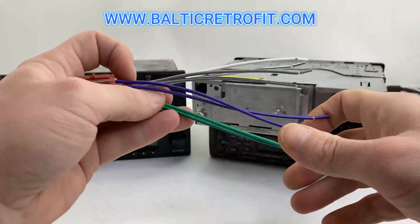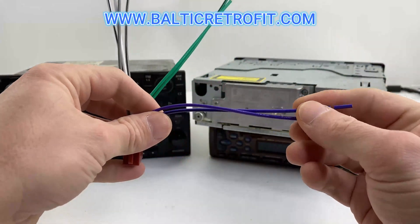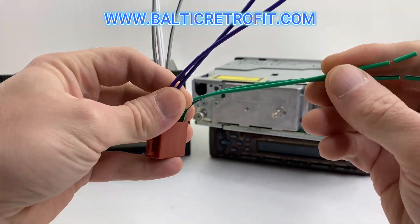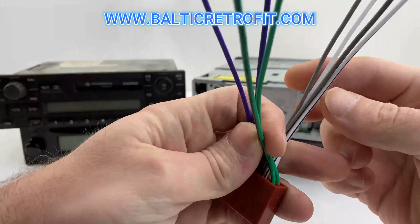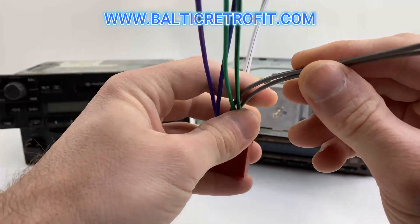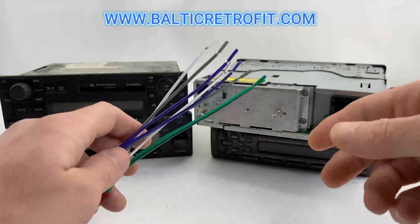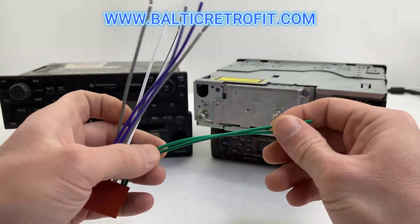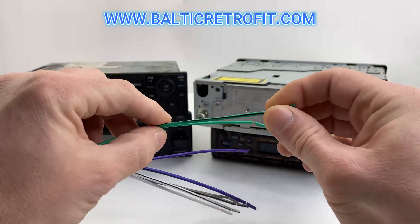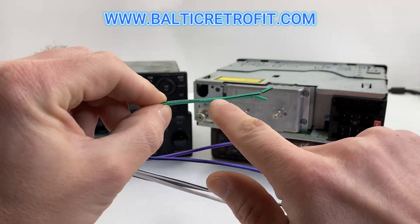The black wire is always negative. For speakers: the violet color is rear right, green is rear left, gray is front right, and white is front left. Speakers also have positives and negatives, so just have a look at the cables — the cable with a black line on it is negative.